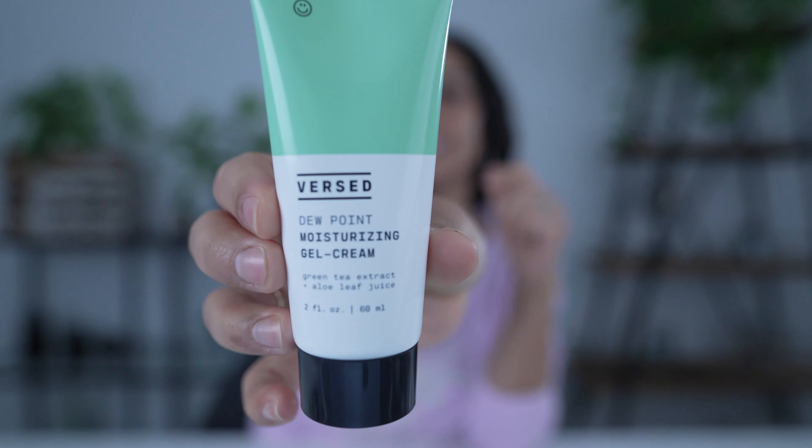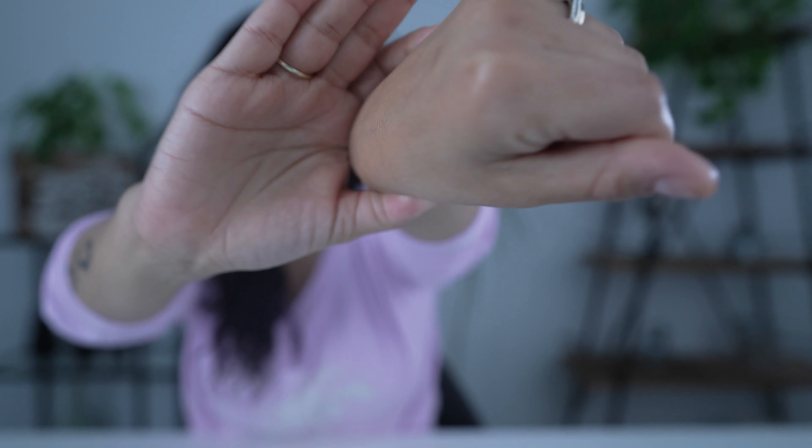I'll use this during the day sometimes when I want a dewy, glowy appearance. What I'll do is actually mix it with the Versed Mood Lighting Glow Drops to get a really nice super glow. It leaves your skin just soft. That is another A-plus in my books.